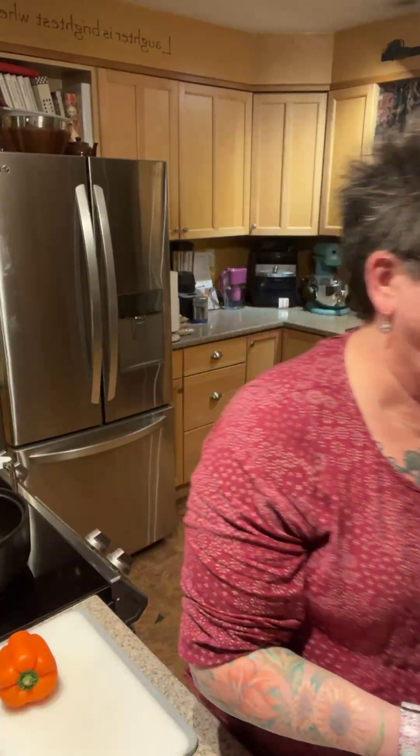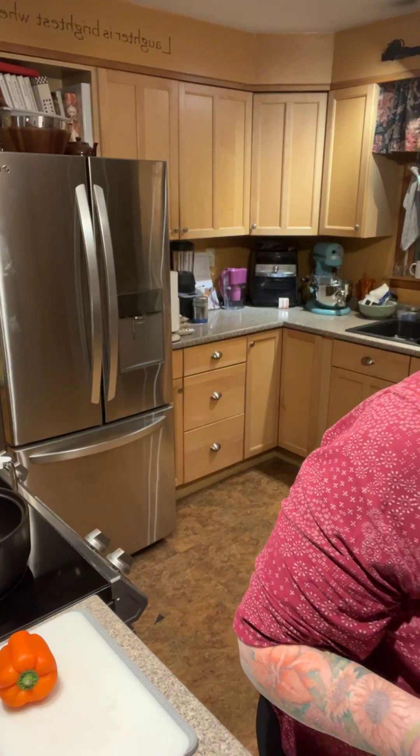We're going to make some really really yummy taco soup. I wanted to do it last night and didn't get a chance, so some of it is kind of already started. It's so easy — you don't need a huge recipe. Just think about the things you like in tacos and modify that to go into a soup.